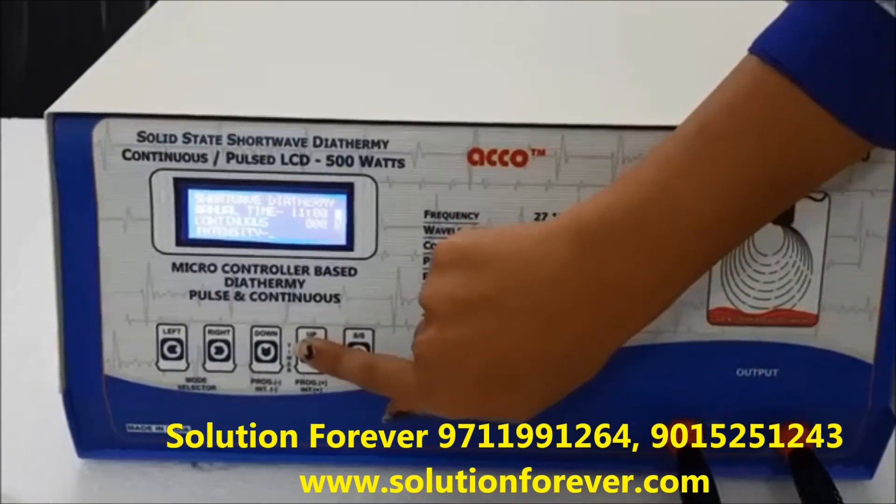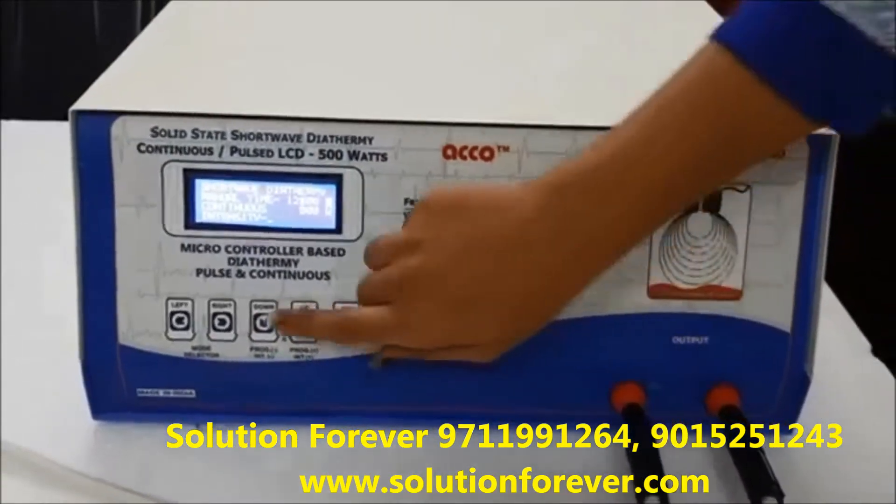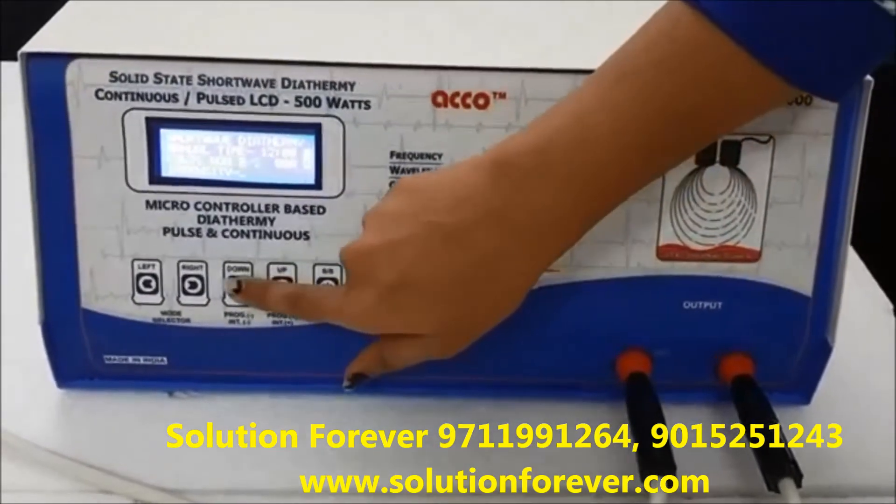Now select the timer. Timer up, timer down. Select the mode as per your need: continuous or pulse.